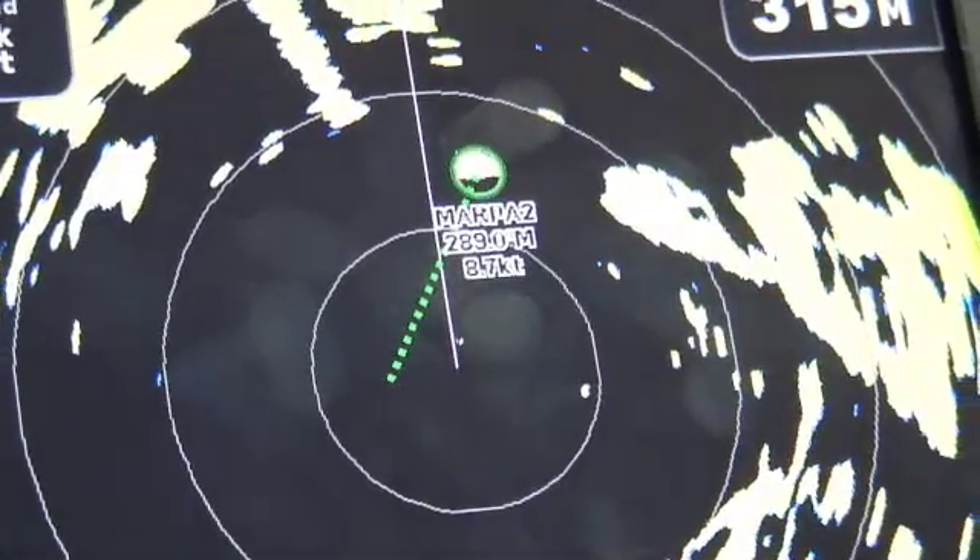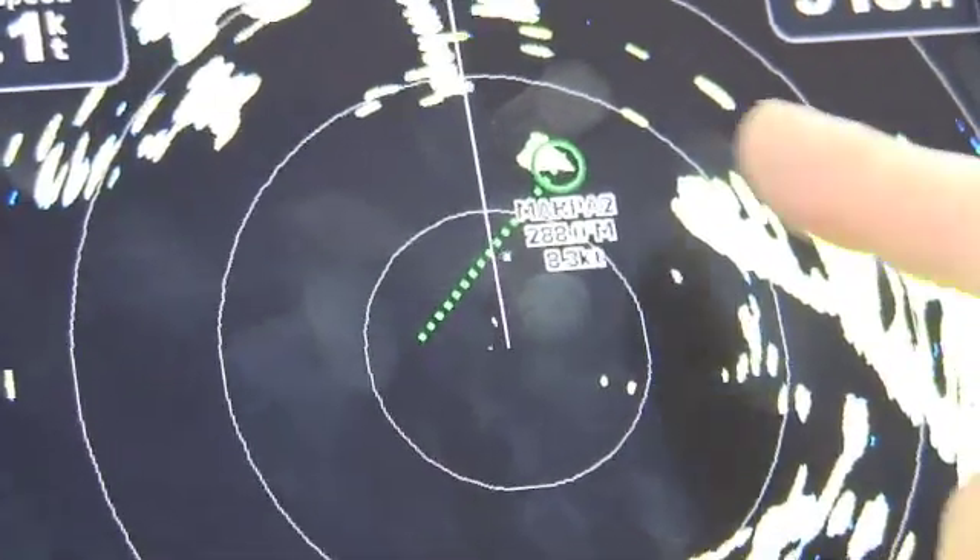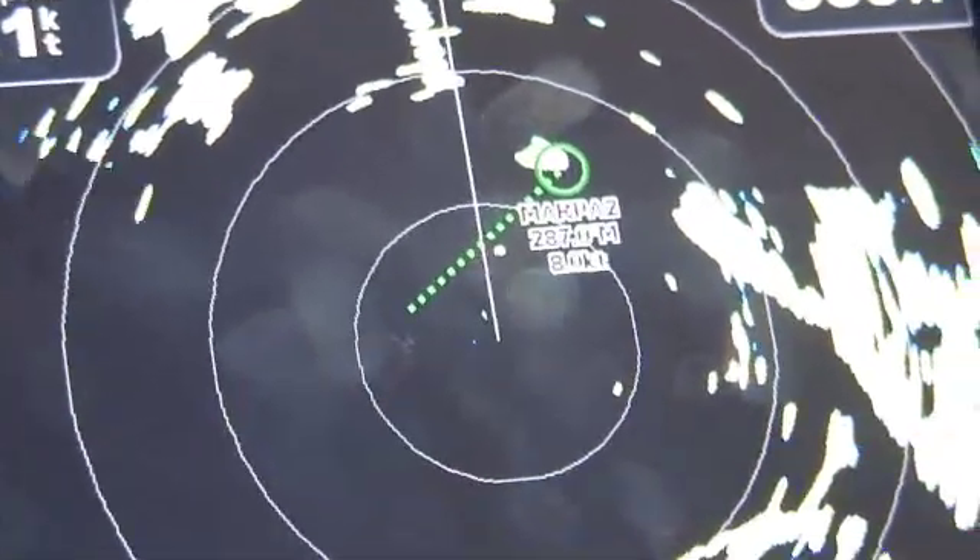MARPA will also give you a vector and a rough idea of where that vessel is going to be in a set amount of time. In this case it's set to 3 minutes, so we know that in 3 minutes this vessel is going to be around about here in relation to us.